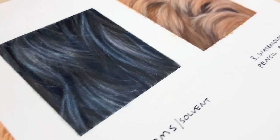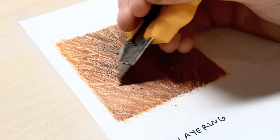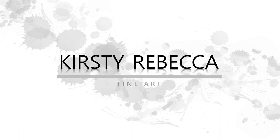Do you want to know how to create realistic looking fur with coloured pencils? In this video I'll show you three different types of fur and three different techniques that you can use to get these results. I'm Kirsty Rebecca and I make drawing and painting tutorials that are easy to follow even if you're just starting out.